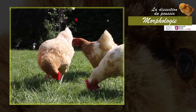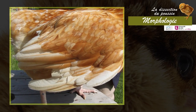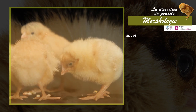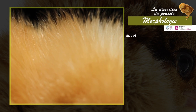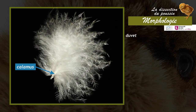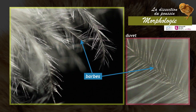The body of birds is covered with feathers, which are horny tegumentary productions. In the chick, the plumage consists essentially of down feathers or plumules. The down is composed of a shaft (the calamus) on which a tuft of barbs is inserted. The barbs bear dozens of finer filaments called barbules.